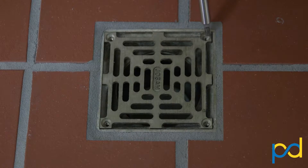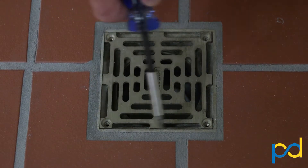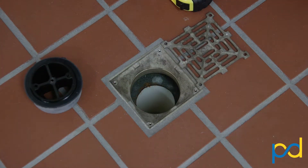The only problem we find as we inspect various restaurants and commercial kitchens is that, as you can see here, these screws are often missing or the corners have been broken. And that is clear evidence that someone has removed the grate in the past.